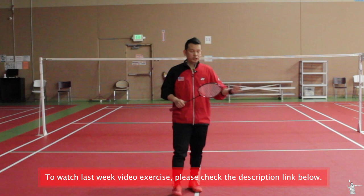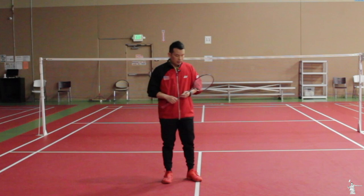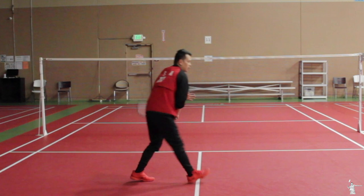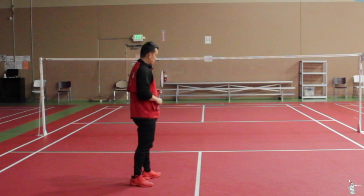Last week I gave you three different exercises: the first was the scissor jump, the second was middle to the back, and the third was middle to the front — but only half-court. Last week was half-court only.